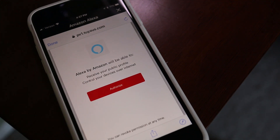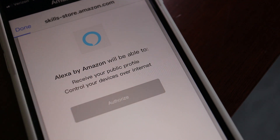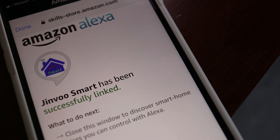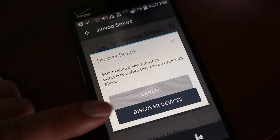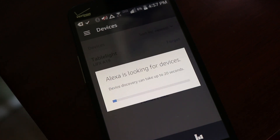It'll take a few seconds, and when the accounts are linked we need to let Alexa find the iSelector plug. Tap on the Discover Devices button to let Alexa find the plug on your network.